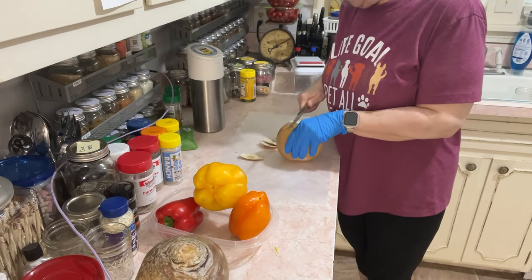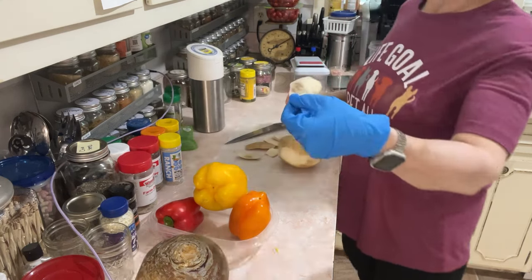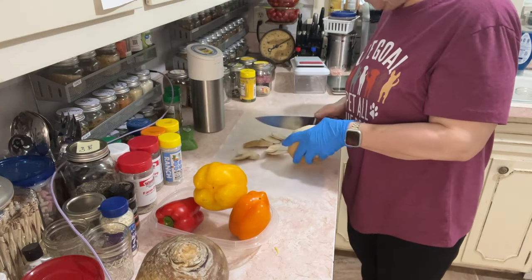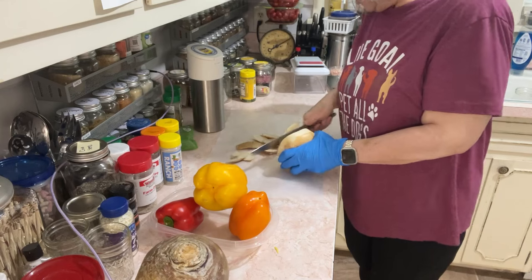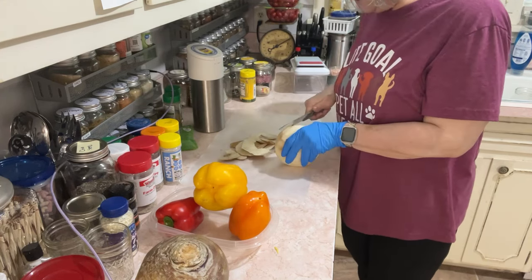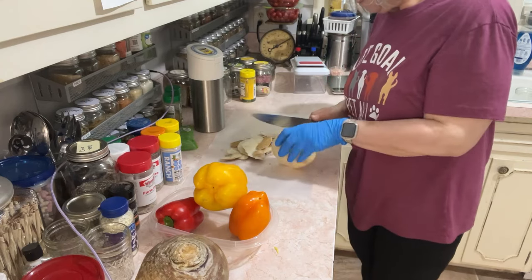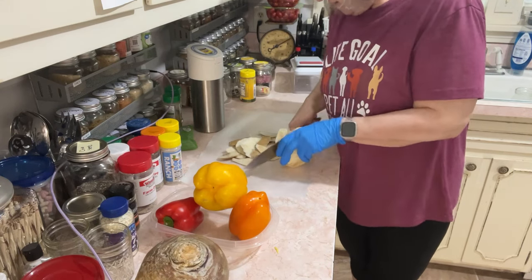I already cut up a jicama a while ago for something else, and my jicamas are not fresh. You just don't know when you get a jicama. See, it's got that brown on it — it's still edible, I'll still eat it. But when jicama's fresh, it's super white like the inside of an apple. If you cut into it and see brownish or yellowish chunks, it's not the freshest jicama. It won't kill you, but it's not ideal for just putting tajin on it.